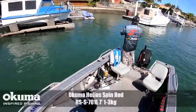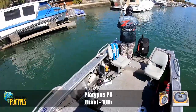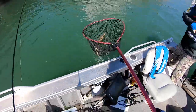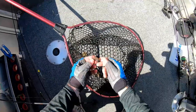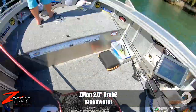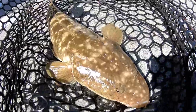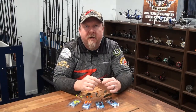Fish on! There's a nice flathead — legal flatty that nailed it once the presentation hit the bottom. The Ned Locks one-tenth ounce green pumpkin EWG fishing in amongst the canals, around some pontoons. Not a monster of a flatty, but still a pretty cool fish to catch and well pinned on that Ned Locks EWG.